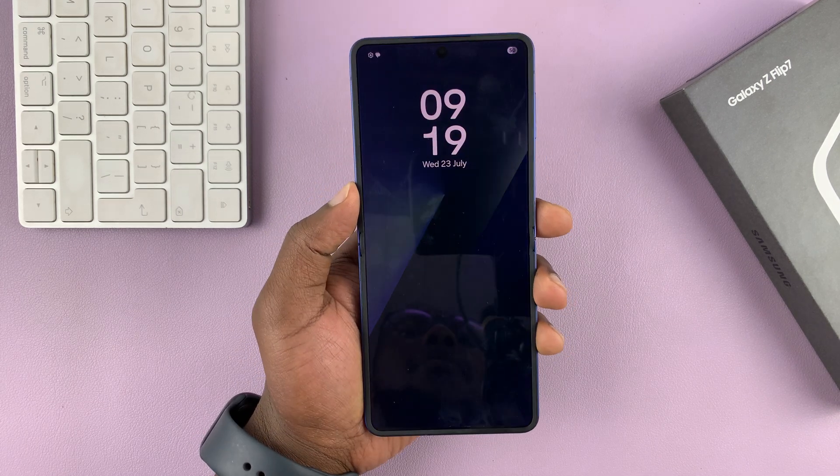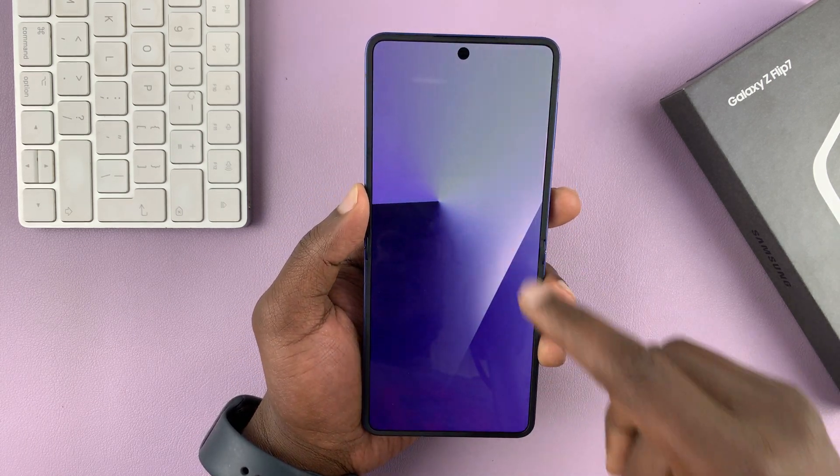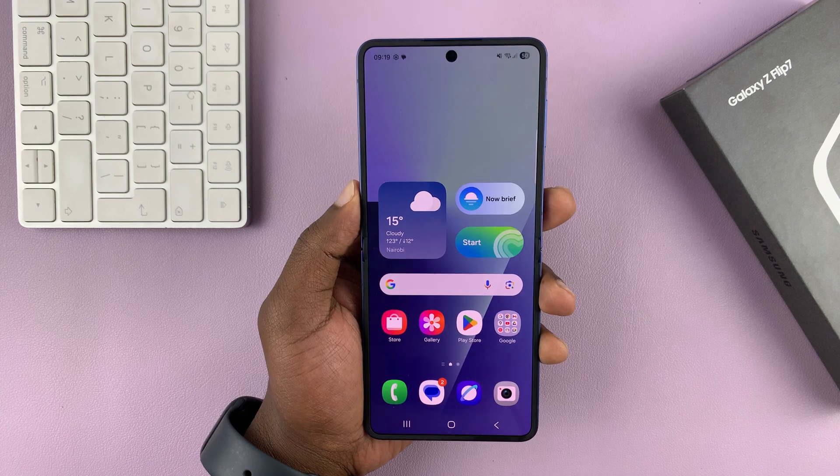So I've got the Galaxy Z Flip 7, and let me show you three ways of restarting this phone.